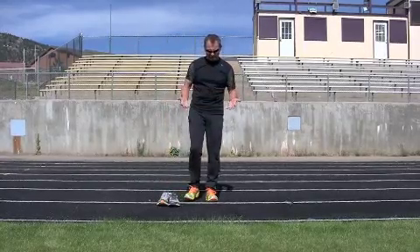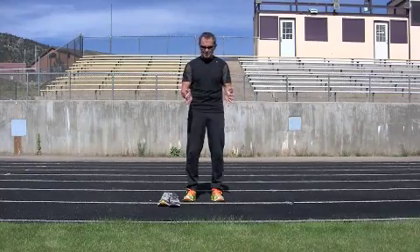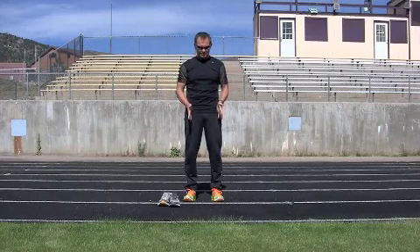One of the things we like to talk about first is body position. As a runner, triathlete, basketball player, or football player, we all get into what's known as your athletic stance. And even as a runner you should be thinking about your athletic stance — what is an athletic stance? Well, it's very simple.